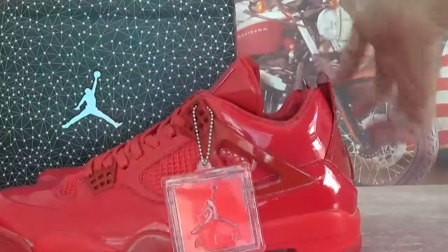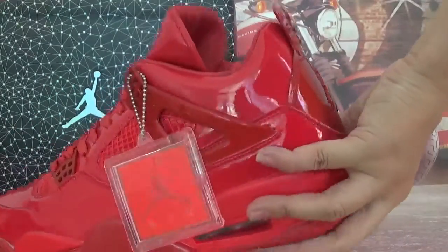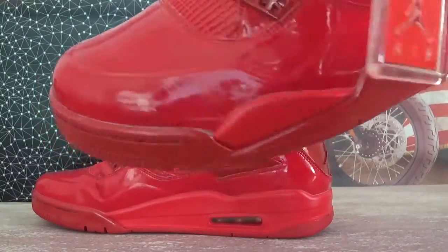Now let's check shoes. As you can see, the whole body of these shoes is matched by red colorway. No other color — all red.